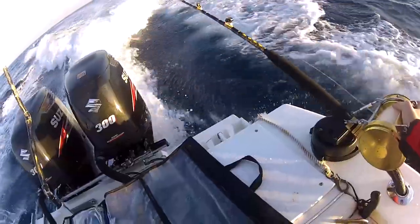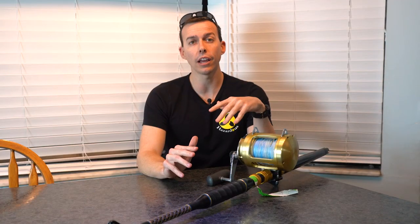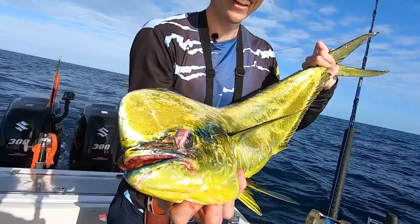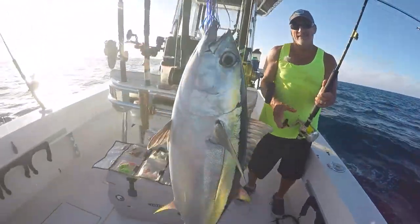We use roller guided rods a lot for big game fishing, predominantly like high speed trolling for wahoo, but also some big dolphin. If you go for yellowfin, marlin, stuff like that, you may have a roller guided rod.